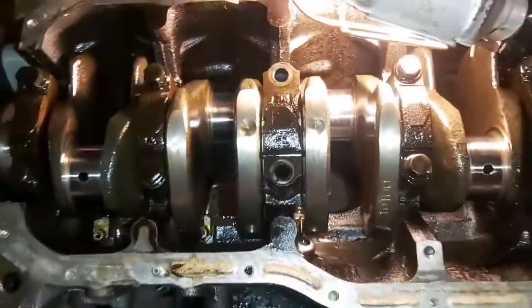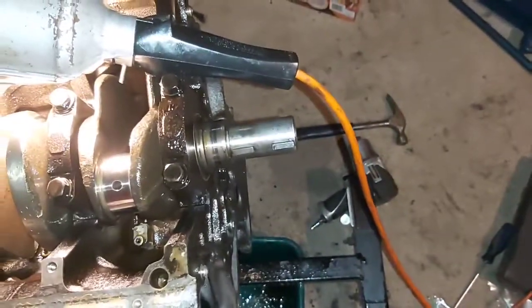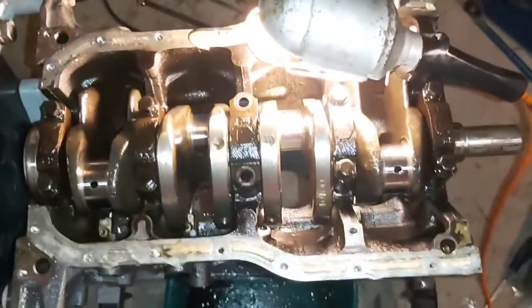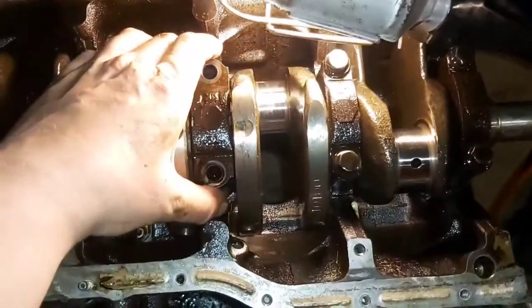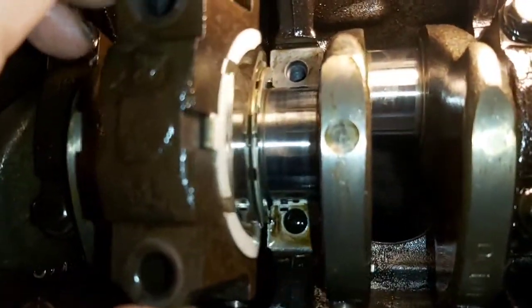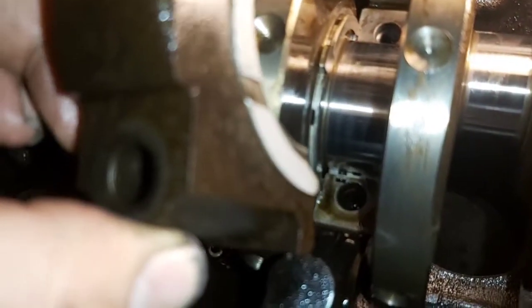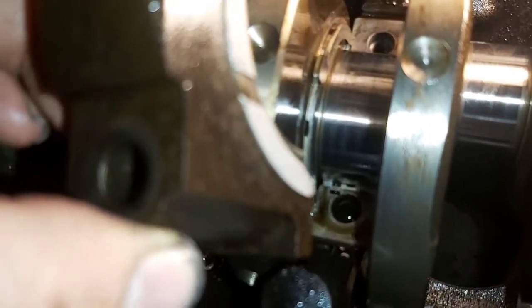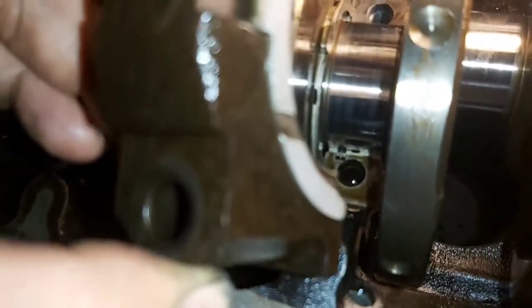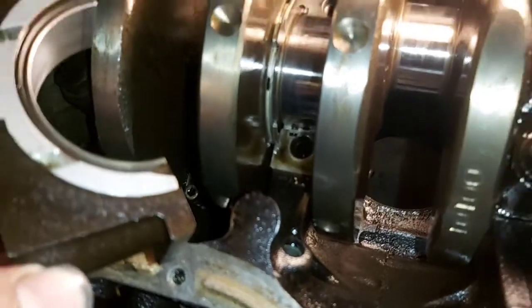So the center cap on the crank — this is the front of the engine. The center thrust washer is on that side, facing up like that. The other one is actually stuck in the cap. So they're on both sides, it looks like to me. I'm going to keep going.